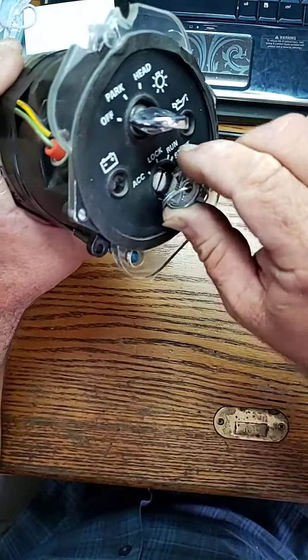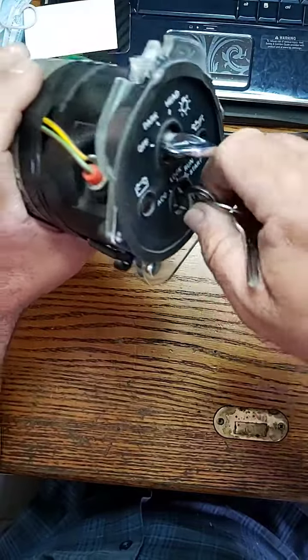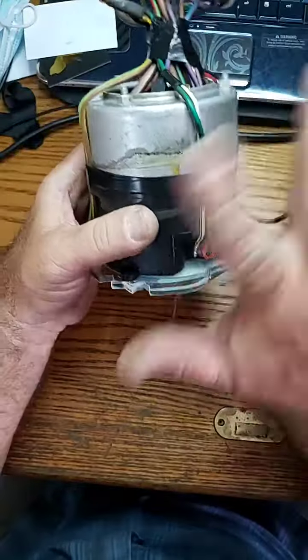You can see that — nice, spring-loaded, nice and tight in there. We actually put the other key in and as you can see it operates just like brand new.